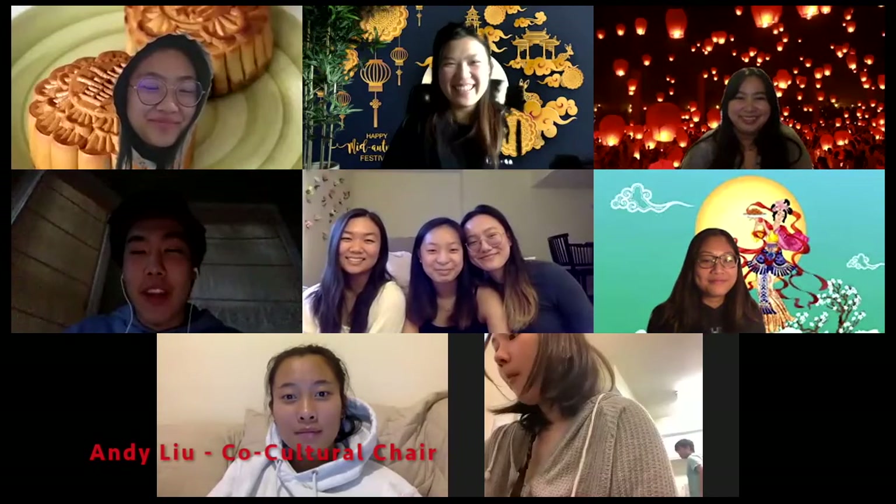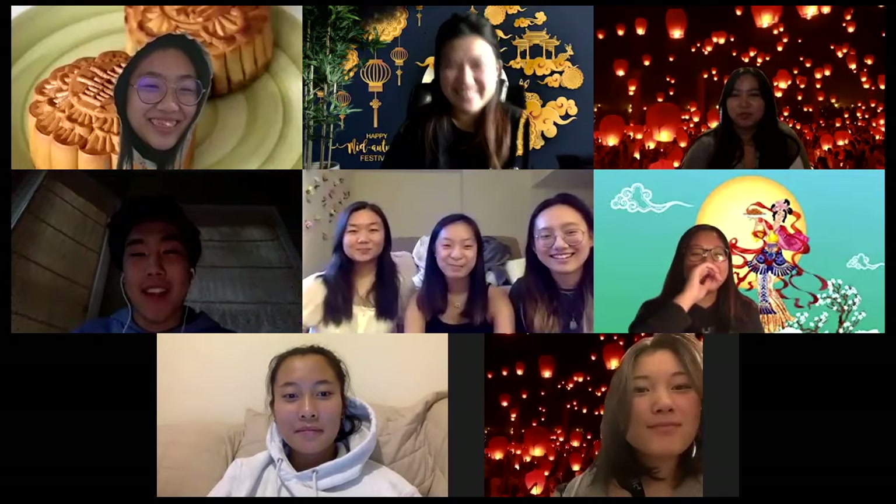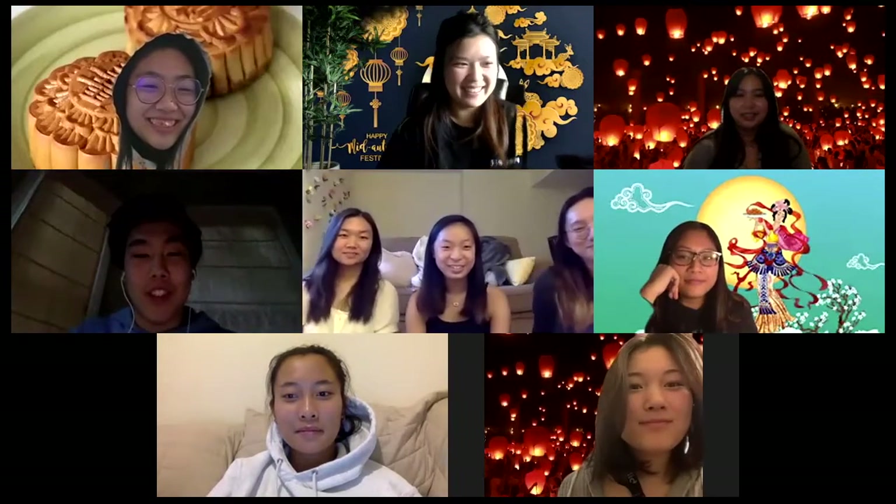Hi everyone! Welcome to Lantern Making with Asa. Happy Mid-Autumn Festival everyone! I'll pass it on to Kimberly, who will begin the demonstration.